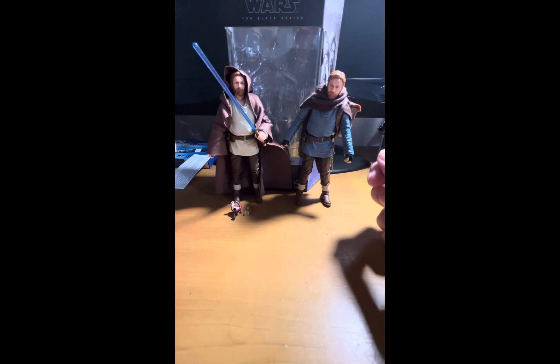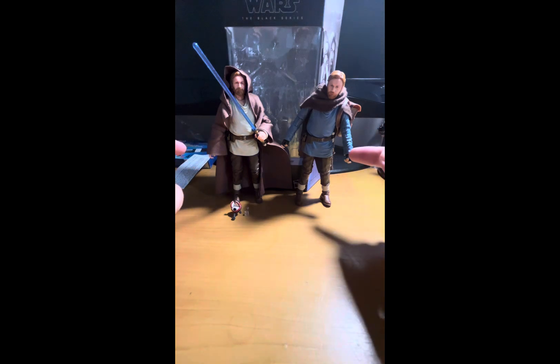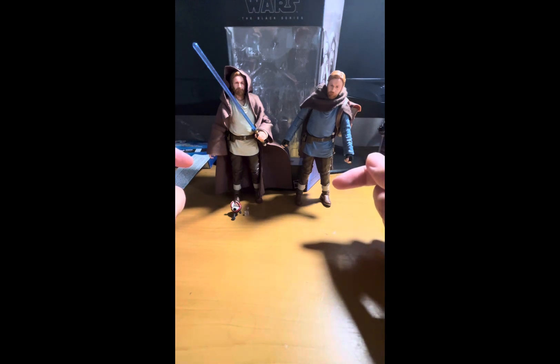Hello there, Star Wars fans and collectors, and welcome back to another Star Wars figure review. Today we'll be taking a look at the Black Series Wandering Jedi Obi-Wan Kenobi and Tibadon Station Obi-Wan Kenobi from the Obi-Wan Kenobi TV show.